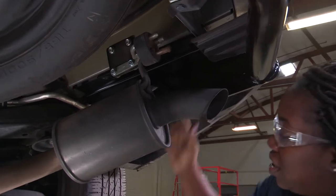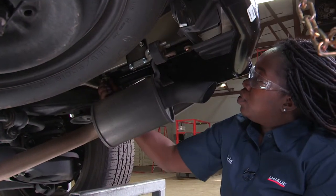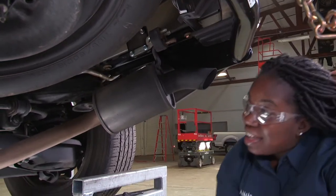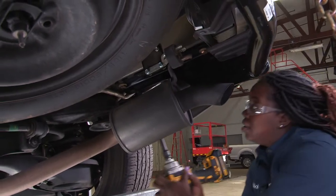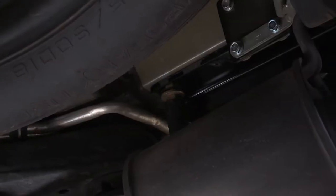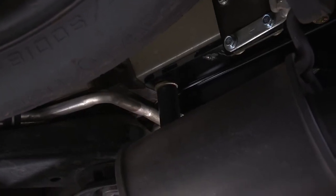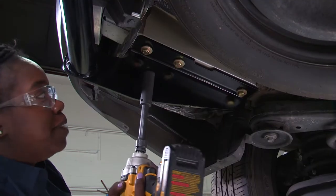Now we're over at the passenger side, we're going to do the same steps. Now that the bolts are hand tightened, I'm going to use my cordless impact and tighten them down. I'll be using the 19mm. Now we're going to do the same for the driver's side.